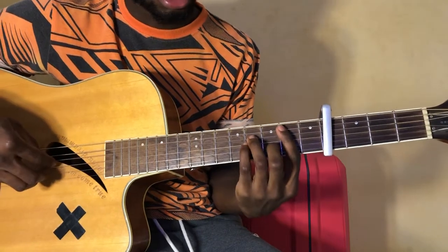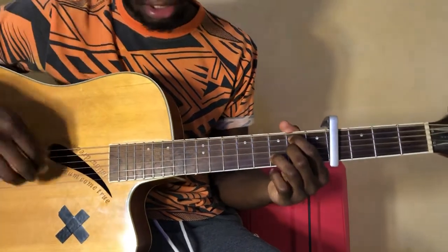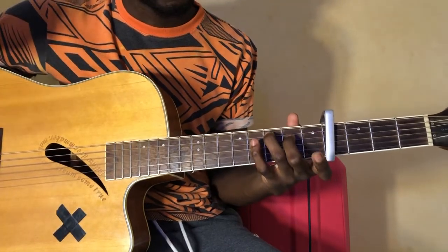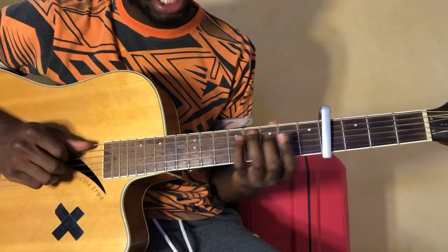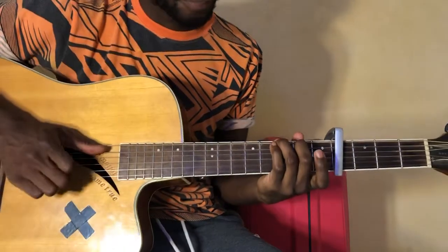For the B7 chord, you're basically plucking up to string number two. For C, you're plucking up to string number two again, and then for G, we're plucking up to string number three — okay, to get that sound.